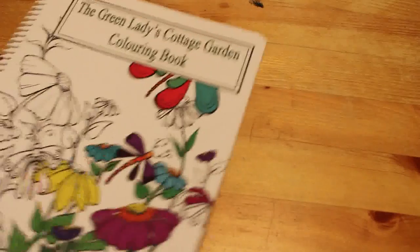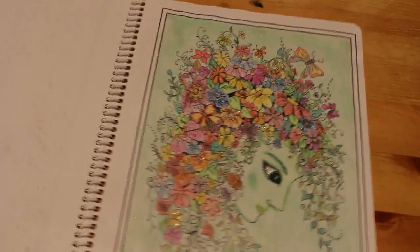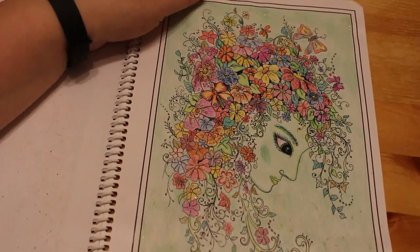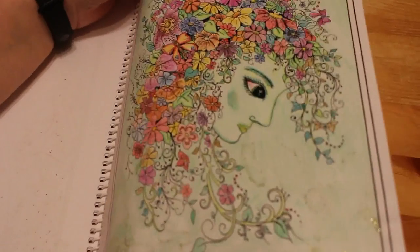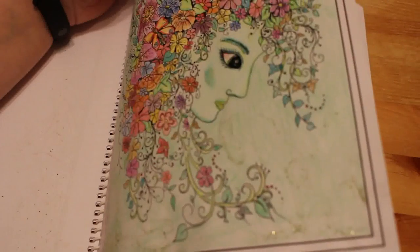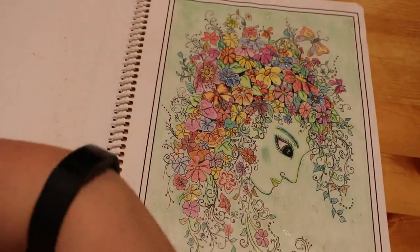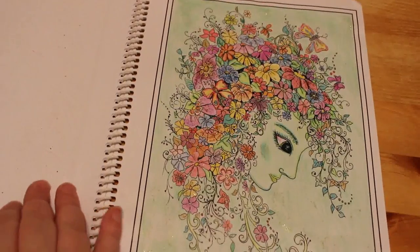Then Green Ladies A Cottage Garden Colouring Book. I've done one in here — the Green Lady. I actually did this as a colouring chat on the channel, so you can go and look for that one. I think it was either Polychromos or Prismacolor, and I put some Stickles on there to give her a bit of sparkle — or it might have been glitter glue. She's like coming out of the foliage, which I enjoyed doing.